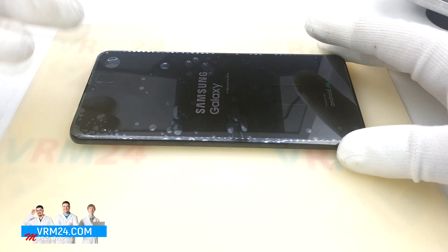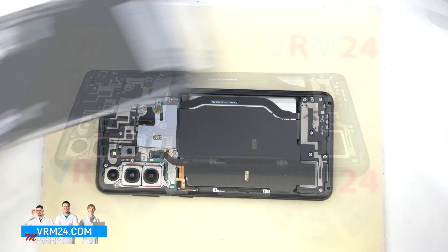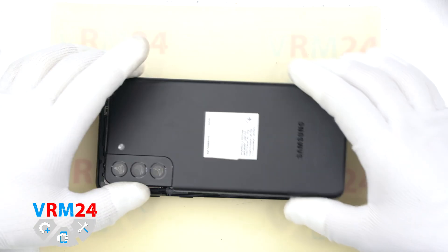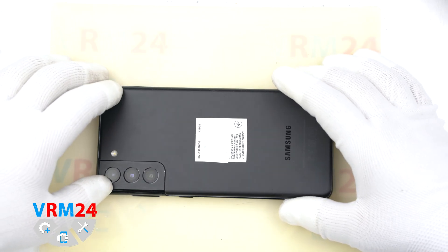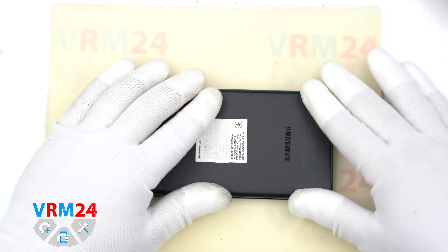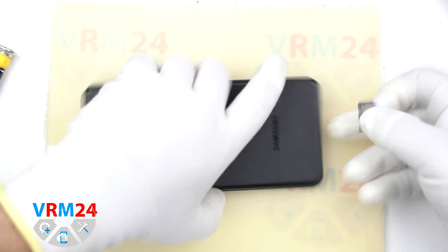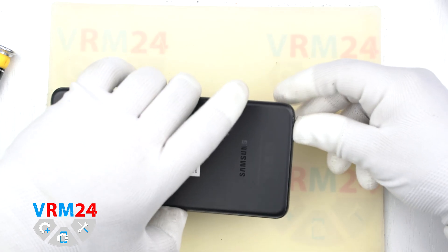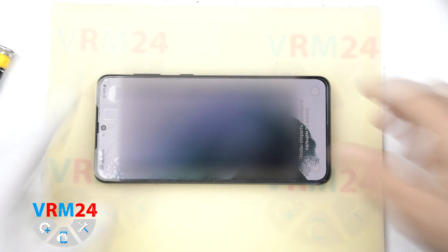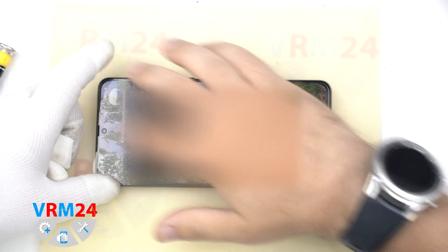We turn on the smartphone to check and make sure that we have assembled everything correctly. While the smartphone is starting up, we will attach the back cover. In our case, we keep the original adhesive — you can also use a sealant for glueing. It's better to attach the cover and tighten it with rubber bands for a few hours. Insert the card tray. We test the display and touchscreen. We can also check the rest of the functions before we glue the back cover.